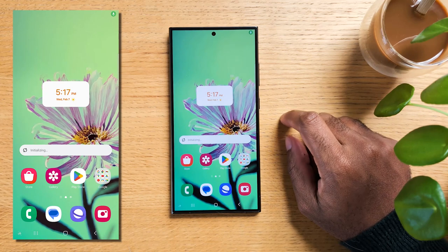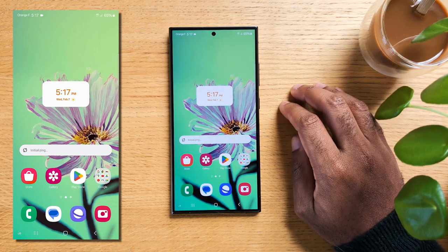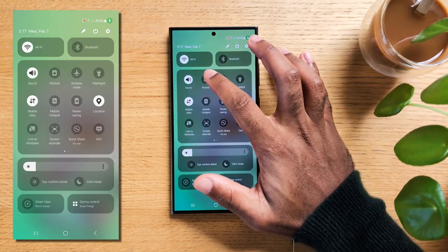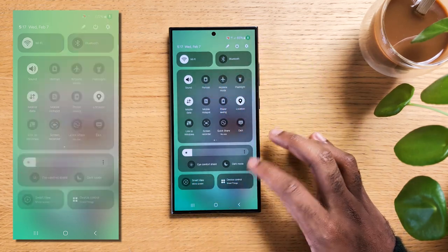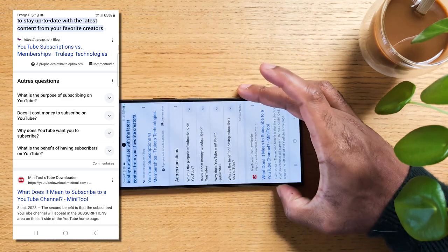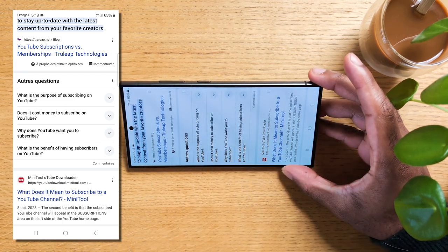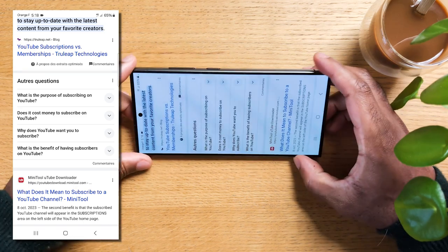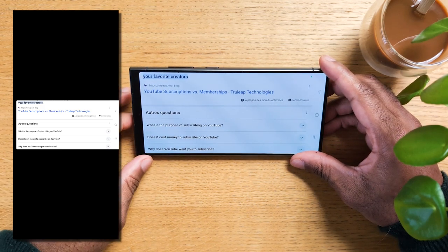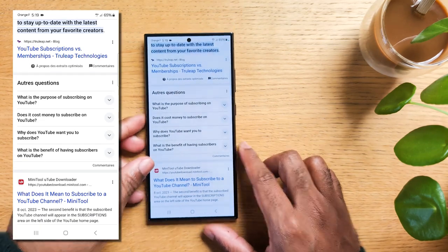If you're ever in bed trying to look at something by rotating your screen but find using auto rotate too annoying to do each and every time, you'll love this. Swipe down from the top of the screen to open the quick settings panel and check that the auto rotate icon is turned off, locking your screen in portrait mode. Now, let's say you're reading an article in bed and want to switch to landscape mode — simply rotate your phone horizontally. You'll see a rotation icon appear at the bottom right of your screen. To manually lock the screen in landscape mode, tap the rotation icon. To return to portrait mode, rotate your phone vertically and when the rotation icon appears, tap it again. No more hassle.